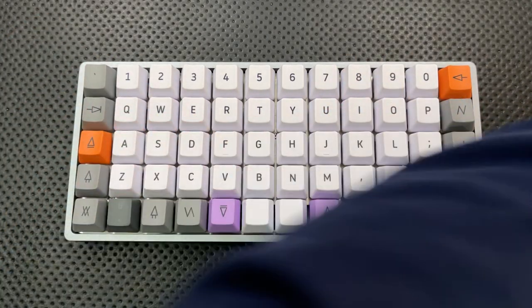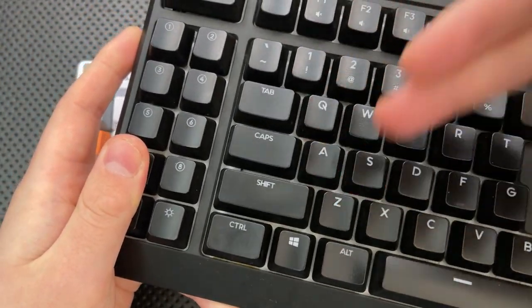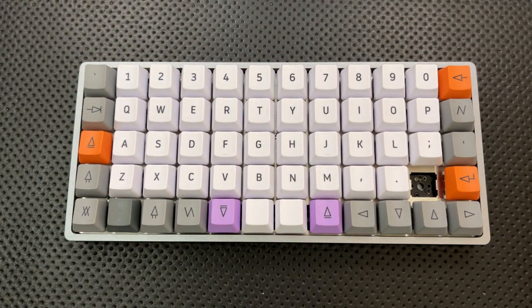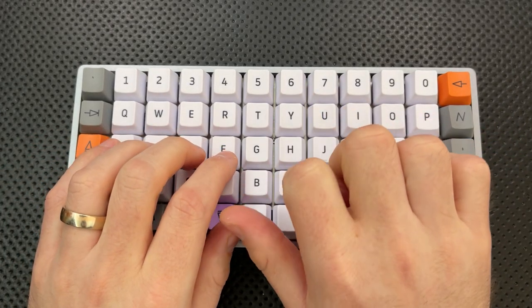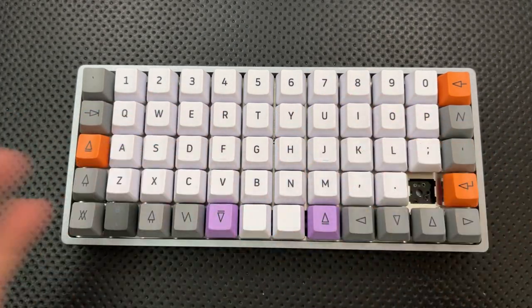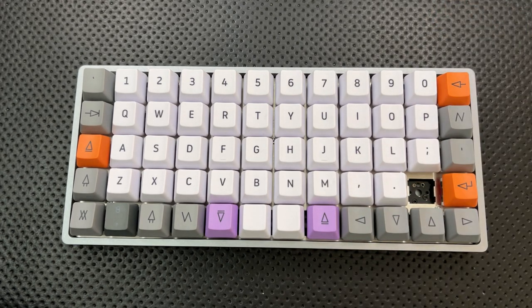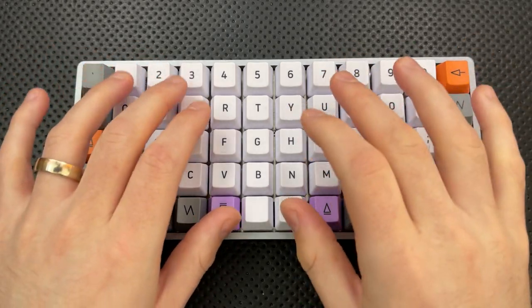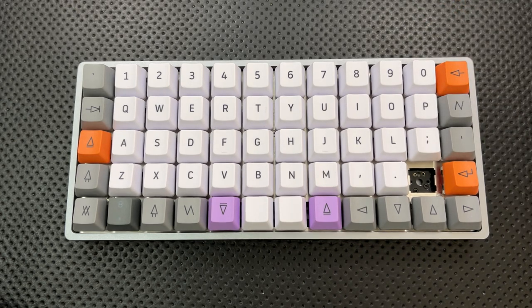The other thing you're probably noticing is that most keyboards have a staggered layout, where Q, A, and Z are not directly above each other like W, S, and X. It's not actually a super reasonable layout — it makes sense if you're designing a typewriter, but you aren't. When we extend our fingers, our fingers don't move in that staggered direction. This is called an ortholinear layout, and in my experience with my hands it is actually much more comfortable and makes a whole lot more sense.